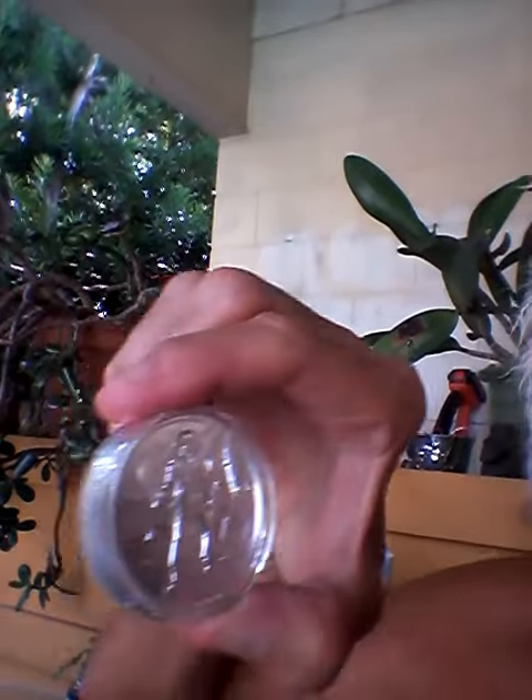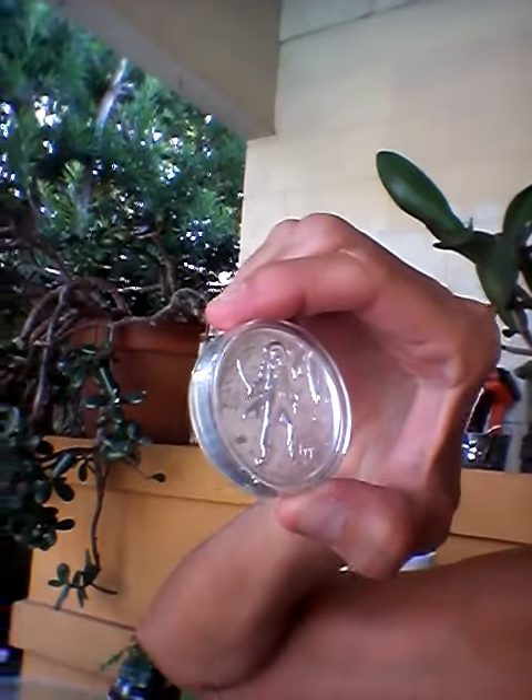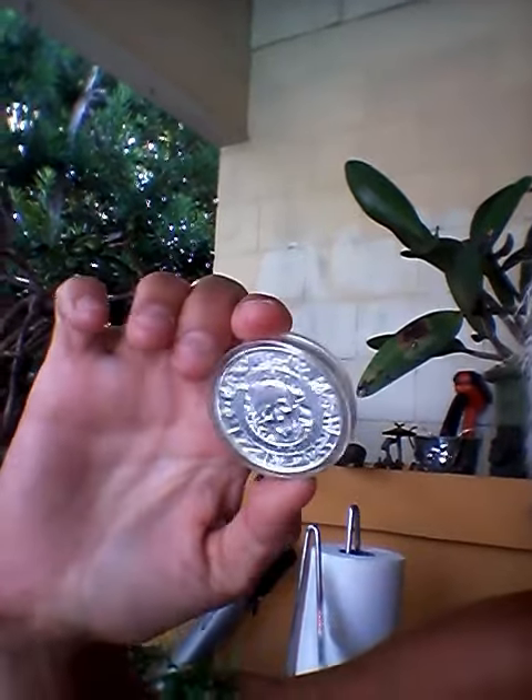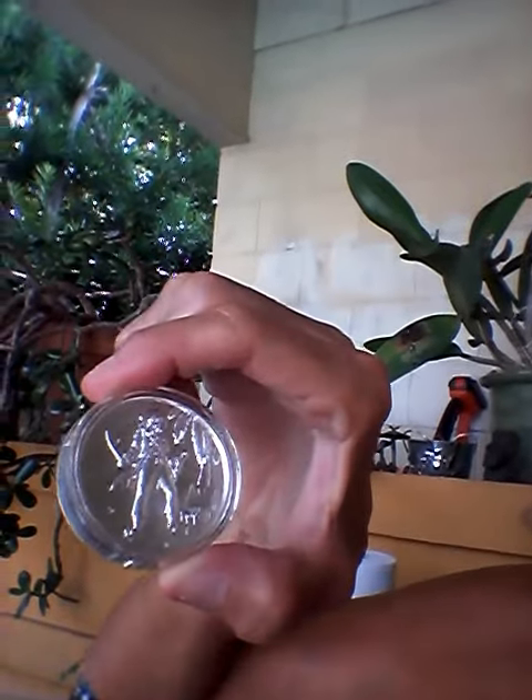The next one: the Captain. I'm not sure which order they came out in, I can't remember. But they're all the two ounce — they're really nice.